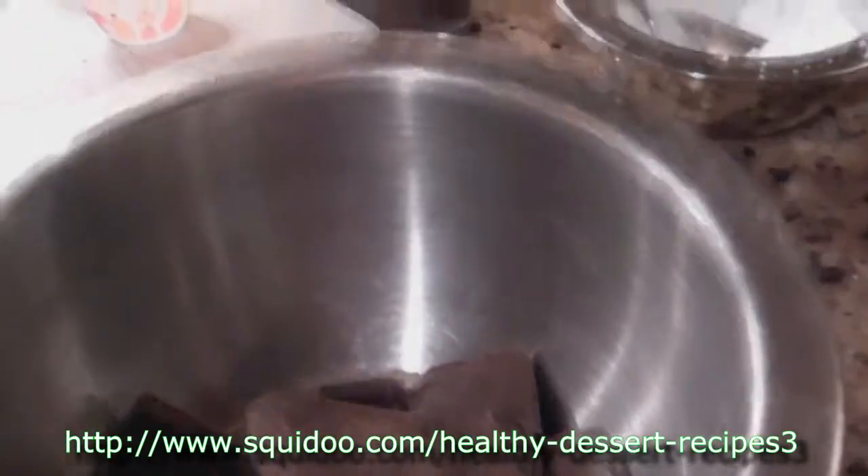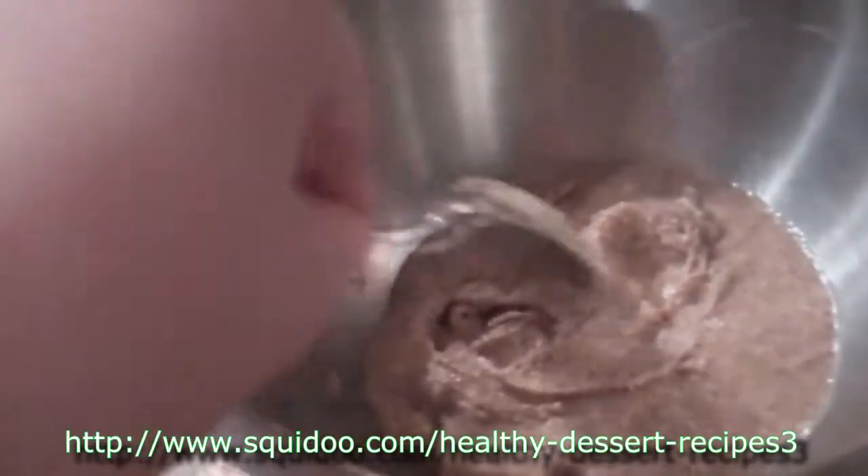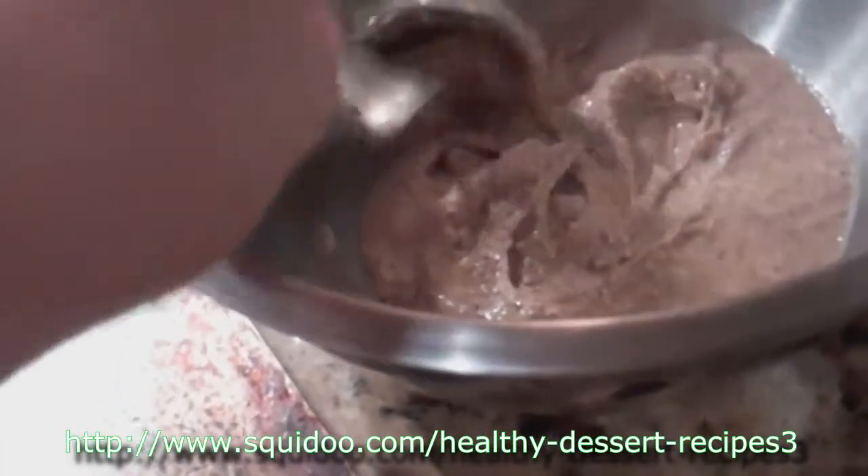You'll need about two bars of dark chocolate — you want it to be 70% or over for nutritional benefit. And you'll need about half a cup of almond butter, and you want it to be natural. This one is creamy; you can use crunchy if you want, but we like the creamy one.